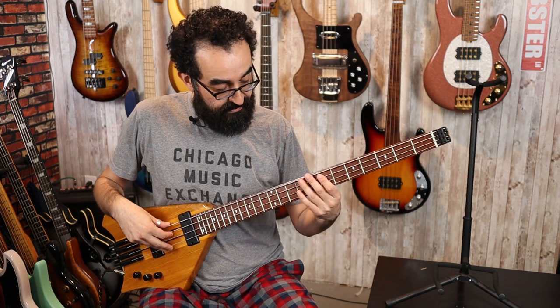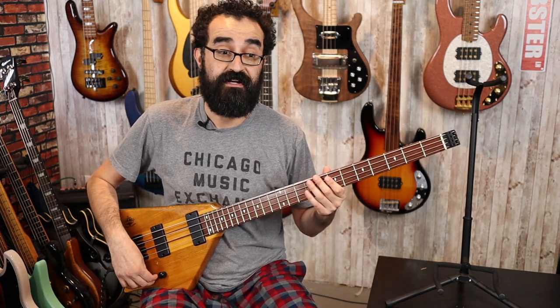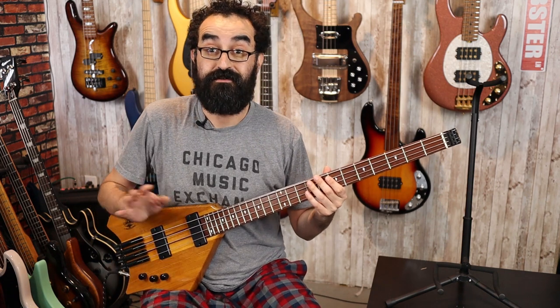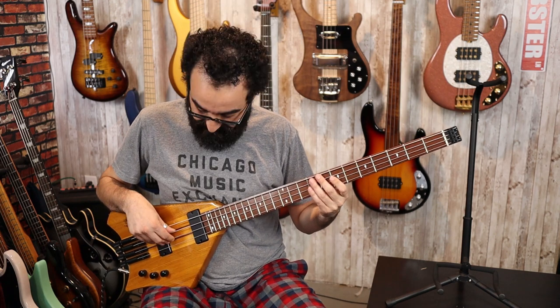Okay, we are all tuned up. So it looks like we have a volume, volume, tone setup here — traditional setup, two pickups, three knobs, three controls. Here we go.